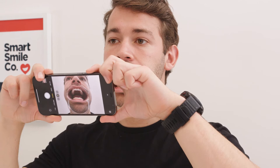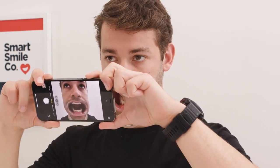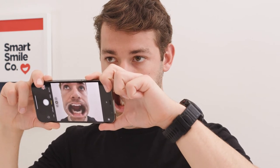While in front of a mirror, face the phone towards the mirror. Point your phone's main camera at your mouth and watch the reflection of your phone screen as you take your photos.